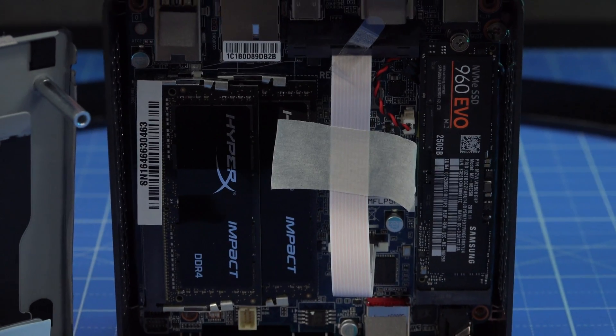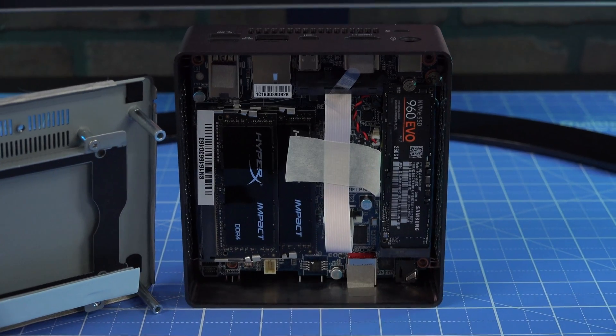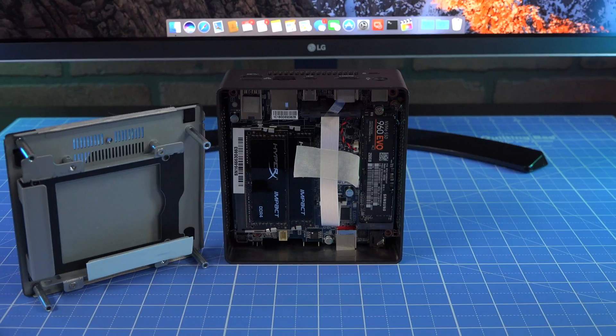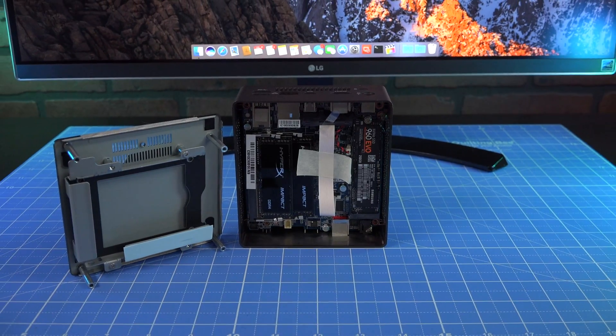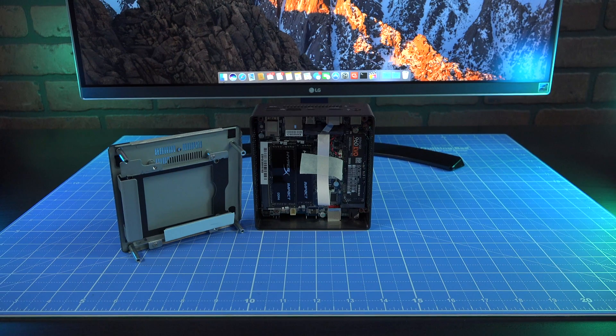We chose to pair the Bricks with two HyperX 8GB memory modules at $115, and a Samsung 960 EVO 250GB SSD at $130. The Bricks itself was $391, for a total system price of $636.